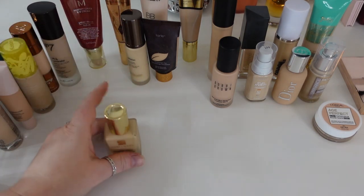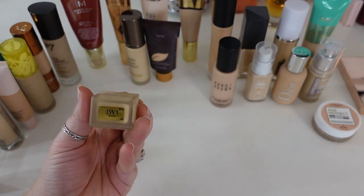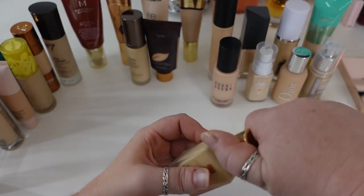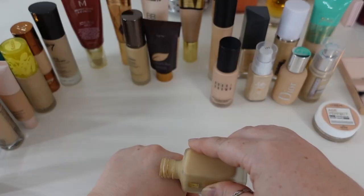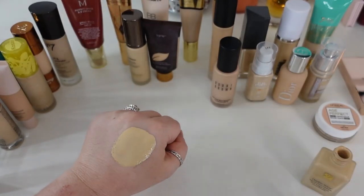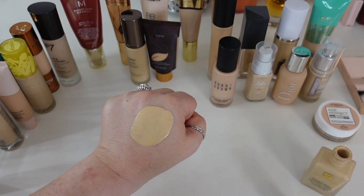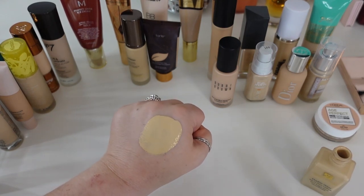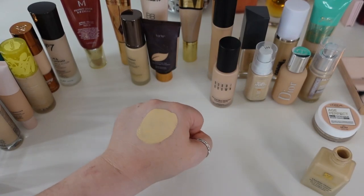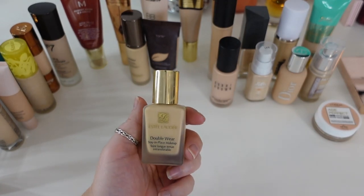I'm surprisingly going to let go of my Estee Lauder Double Wear. This was always too dark — shade 1W1 Bone always pulled yellow on me. I've had it in my collection for maybe two years now, and two years is just too long. I want to keep my foundations for a maximum of two years because of my skin sensitivity. I do think this is another full coverage foundation that works well for dry skin people as long as you don't over-mattify with an extra drying powder — but at the two-year mark, I'm letting this go.